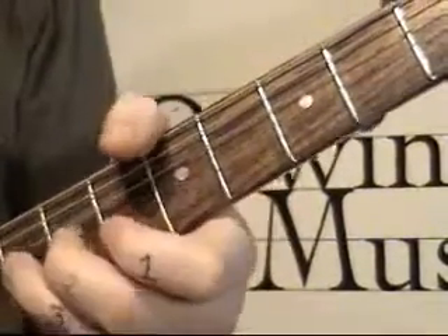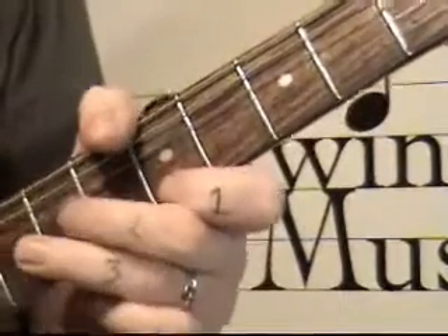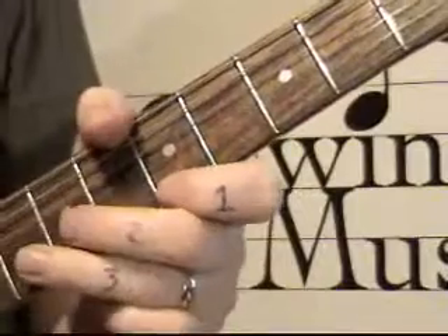But on the eighth fret. Again, another rock and rollie blues lick. You would hear that by Chuck Berry, guys like that.